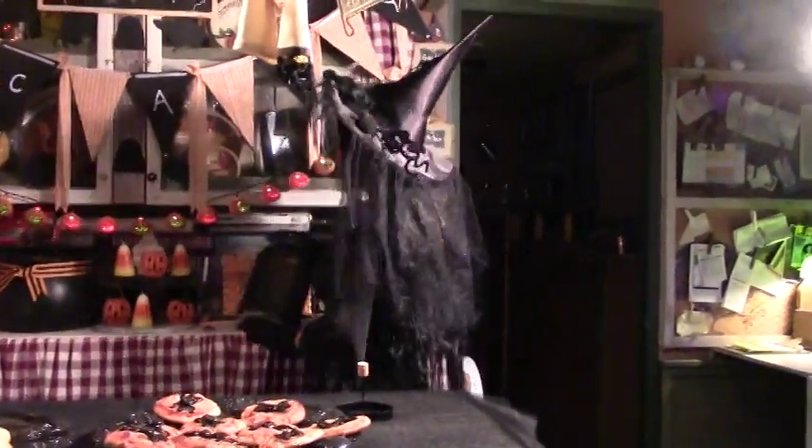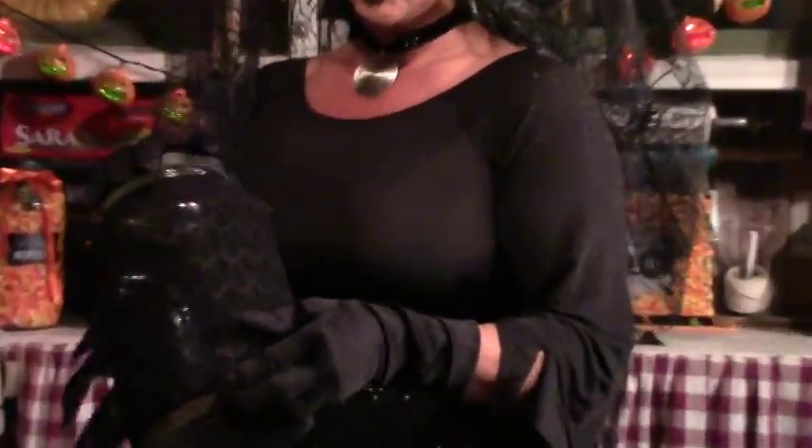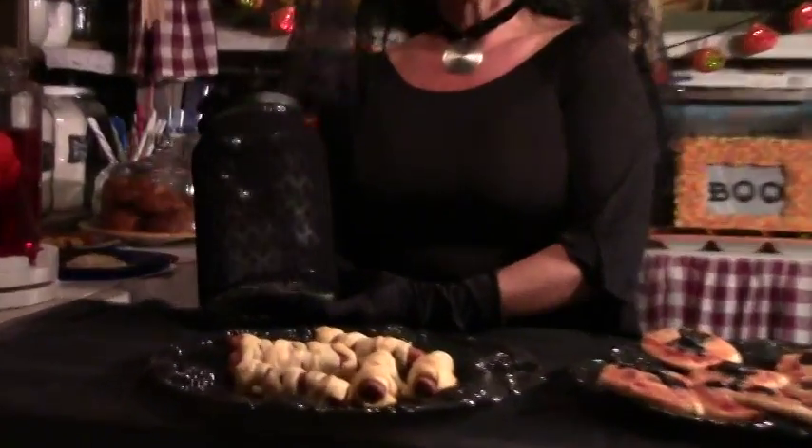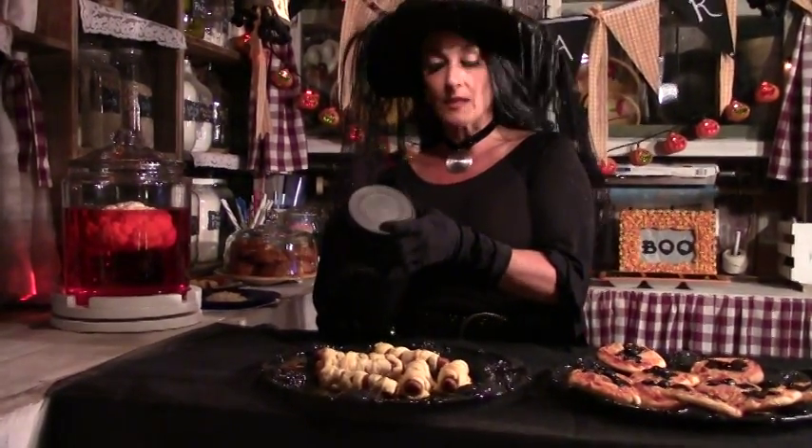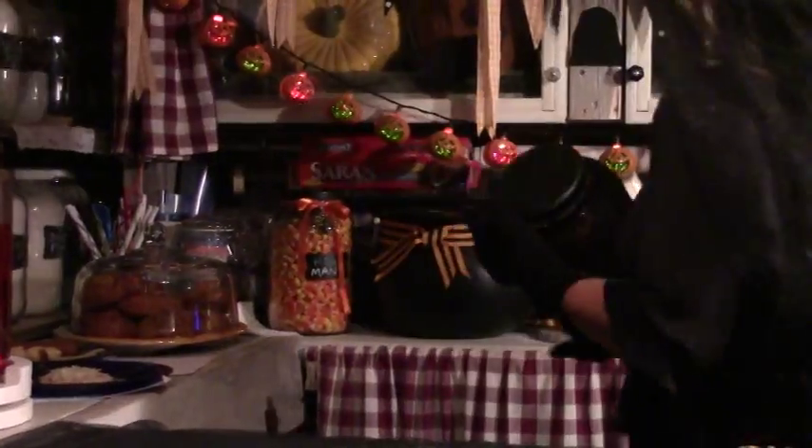Something else I like to do is use nylons or these little stretchy materials that you sometimes find for pumpkins — I think Martha Stewart makes these little pumpkin covers. I like to use them for jars or any kind of fun little thing that you're going to put your goodies in. You can put whatever you want in a jar for your kitchen display. I use these little stretchy fabrics on all kinds of jars — it's a fun way to decorate. Then just spray paint your lid black to make it look a little more Halloween-ish.